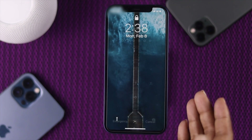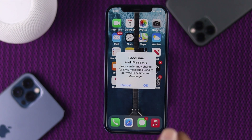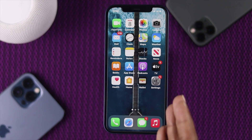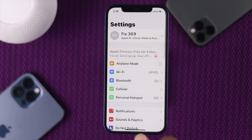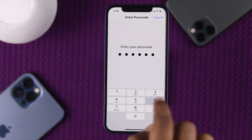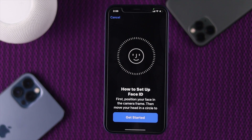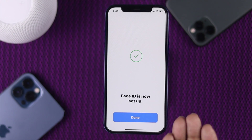After doing this force restart on your iPhone 12, if you're still facing this problem, the next process we're going to talk about is changing your appearance — setting up an alternate appearance on your iPhone 12. To do that, open your Settings, scroll down, tap Face ID and Passcode, enter your passcode, then tap 'Set Up an Alternate Appearance.' Go ahead and get started, and after setting up your Face ID, tap Done.